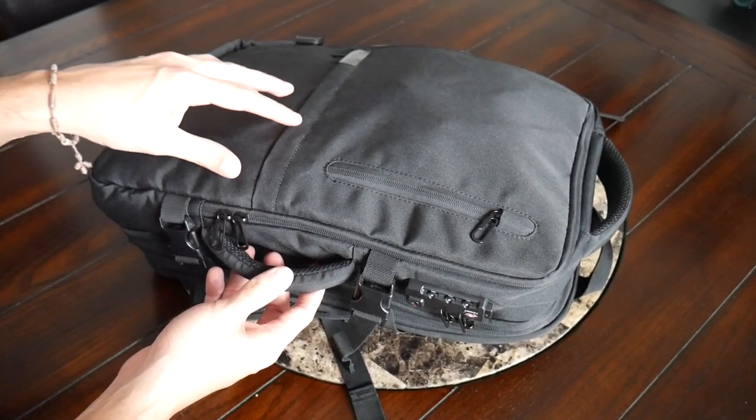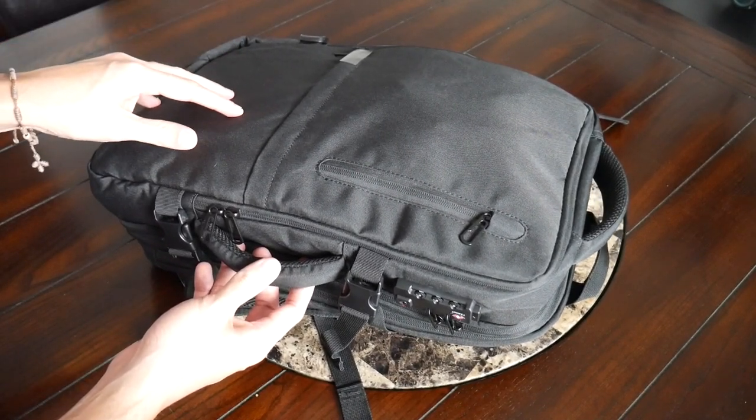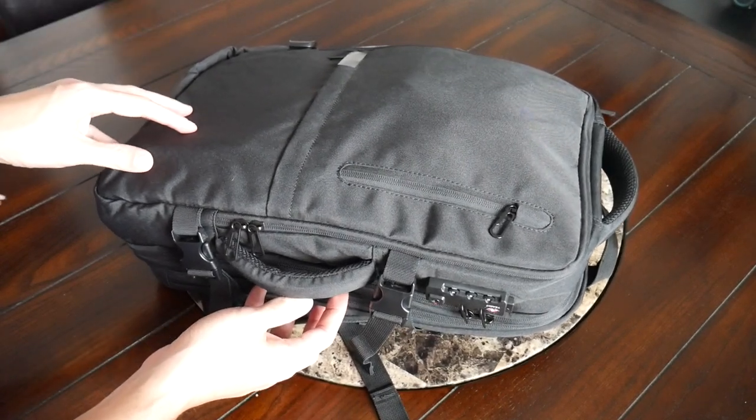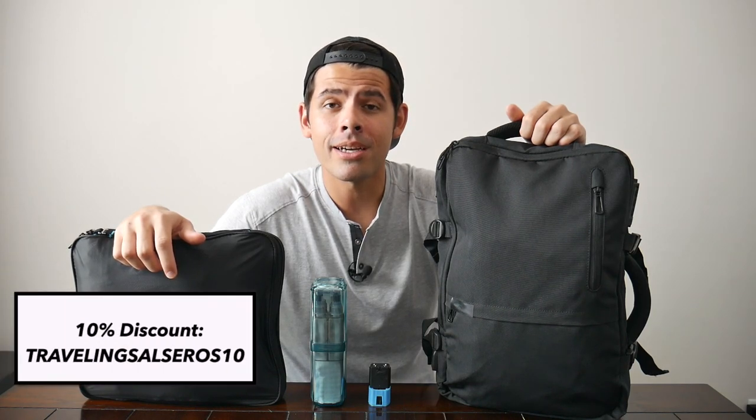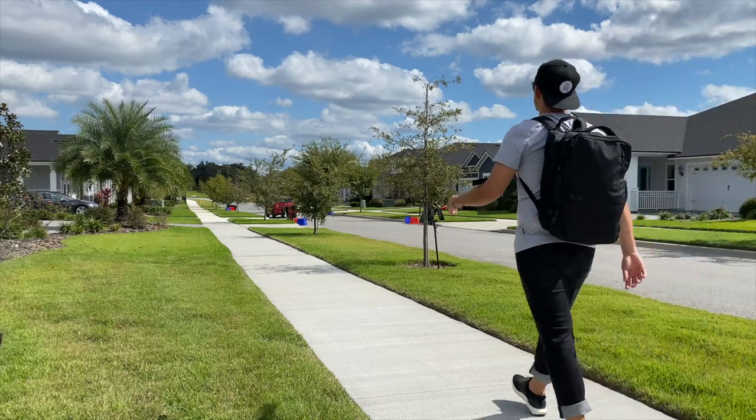If you're looking for a very solid one-bag travel option that combines well with the other accessories featured in this video, this is a fantastic option to check out. If you're interested in learning more or purchasing the items featured in this video, make sure to visit Light Travel's site. If you use the discount code included below, you can get 10% off your purchase. If you're excited to learn to travel more minimally and looking for where to start, make sure to check out Light Travel today. Thanks to the company for sponsoring this video and to you guys for watching. If you enjoyed this video, make sure to give us a like, and if you haven't already, please subscribe so you don't miss any upcoming videos.